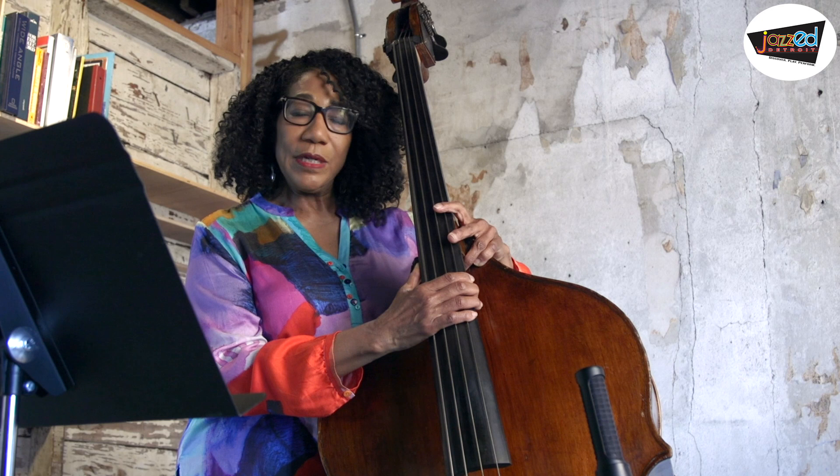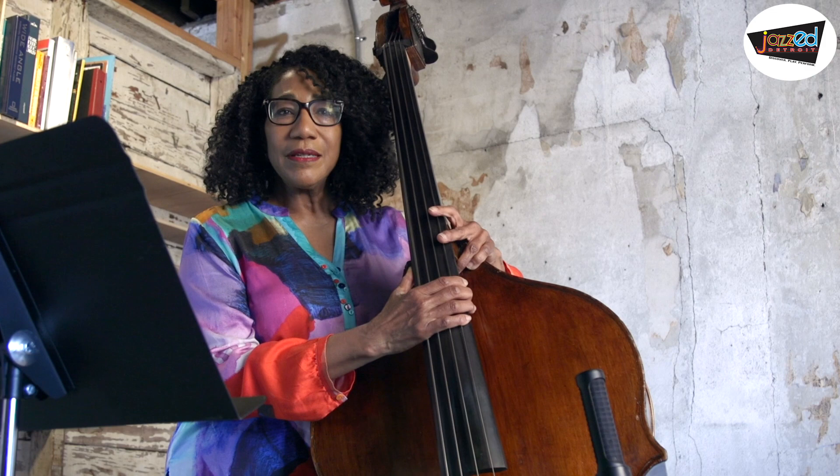A lot of times one of the most challenging things that bass players have to do is to walk one chord or two chords on eight, sixteen, or even longer numbers of bars. What tends to happen is that we run out of ideas, we get musically bored, or we perhaps become overly repetitive in our bass lines. So let's look at some approaches that we can use to expand our bass lines, to make them sound better, to give us some more options of things to play.